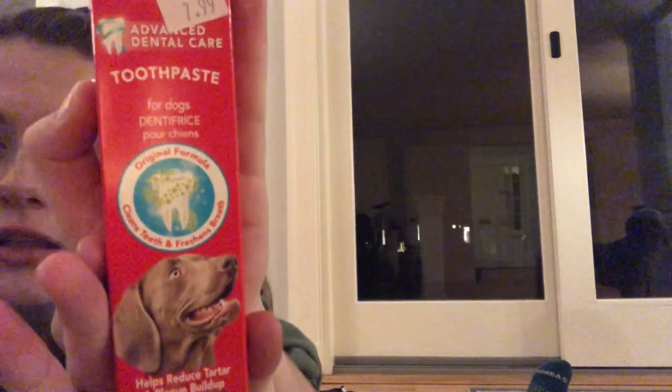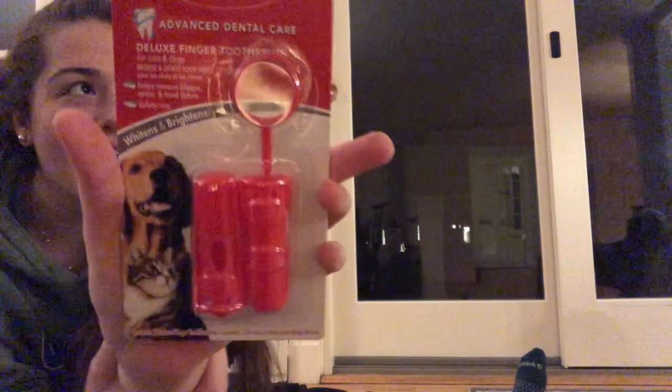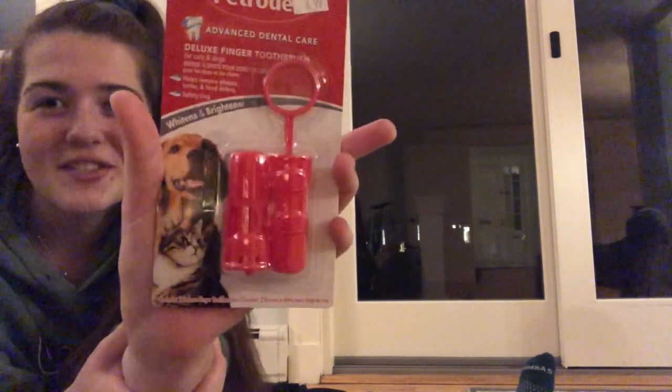If you hold... you guys can see that, right? That's good. I'm going to use this finger brush to scrub her little canines.